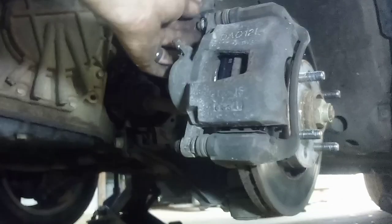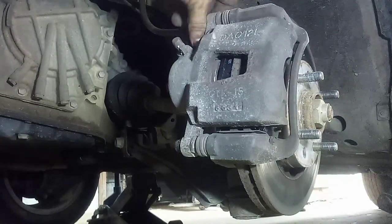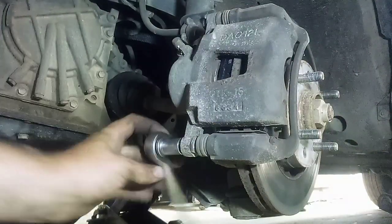You don't have to break any line loose and you don't have to bleed anything, because you never opened the brake system and got air in there, so everything should be good. Just repeat the same process on the other side of the car. Put your wheels back on like you took them off — make sure you tighten the lug nuts good and tight.